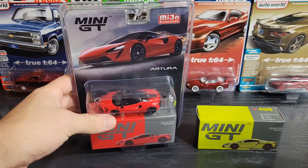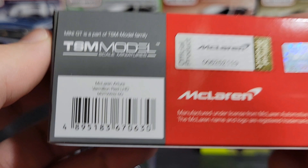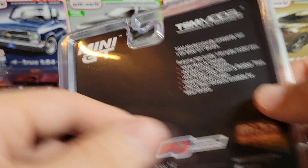Alright, let's get the plastic off this red one. There's the box — McLaren Artura Vermilion Red, number 532. On the back we've got McLaren licensing, the UPC, and our TSM sticker. The card art on this one is really nice. It's actually pretty limited — 2,400 of the Miho exclusive blistered versions. Nice card art right there.